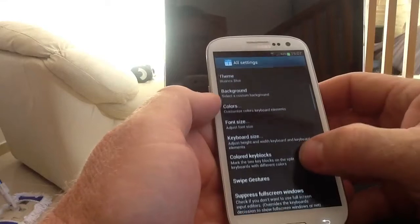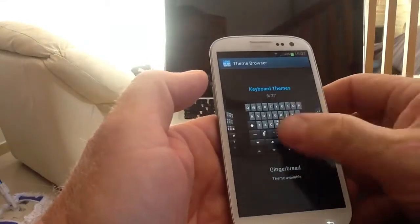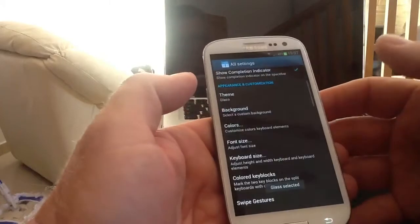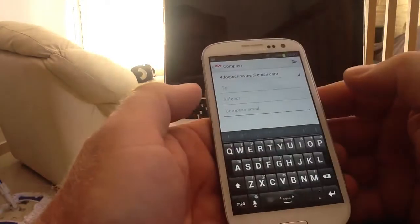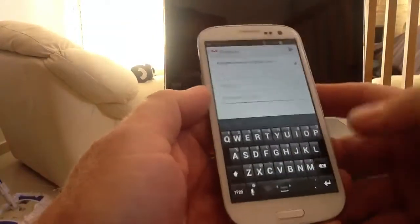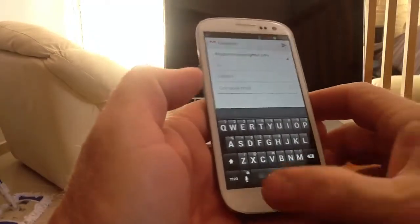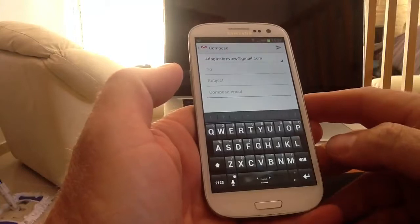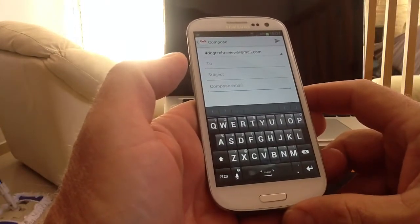I'll change the keyboard to a slightly different one just to show you what you can get. I'll try Glass - see what this one's like. It's a much more basic keyboard but quite nicely set out. Now another problem most people have on keyboards, mostly if you've got capacitive keys directly underneath - capacitive keys on Ice Cream Sandwich stock phones and tablets.